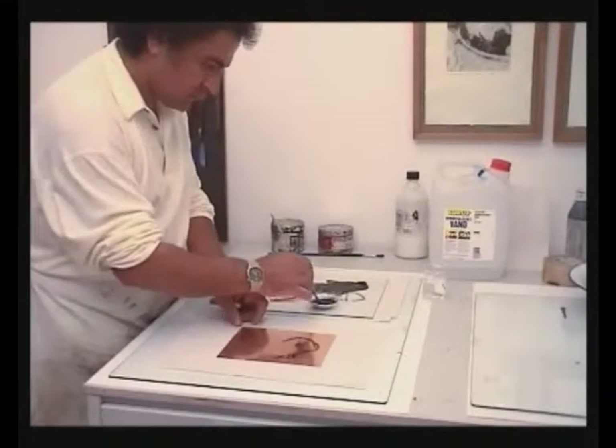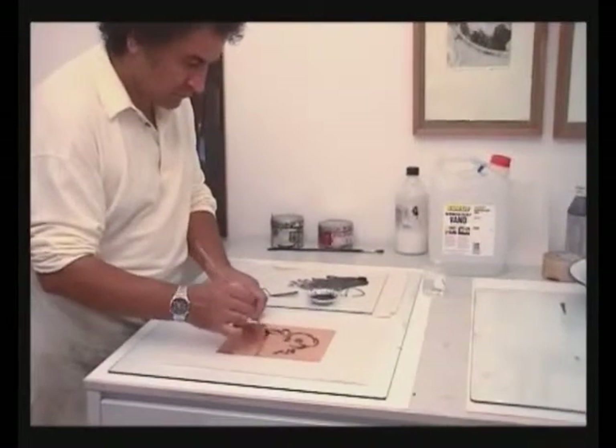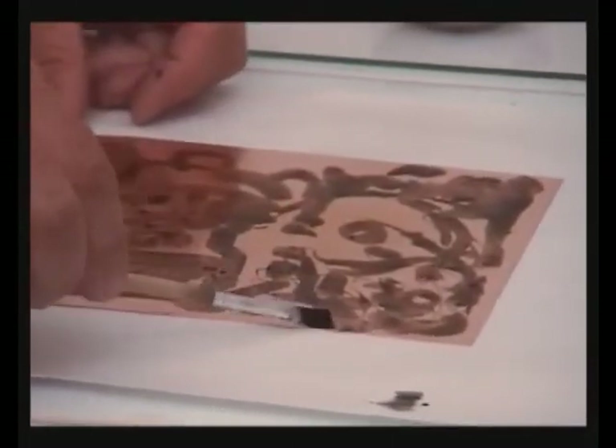While the plate dries, the water evaporates and the pigment remains. When the washing has dried completely, you can stop out selected areas and harden the plate again before etching.